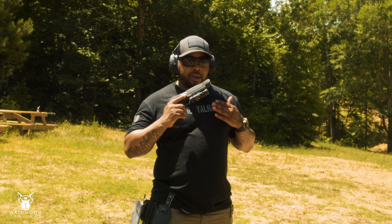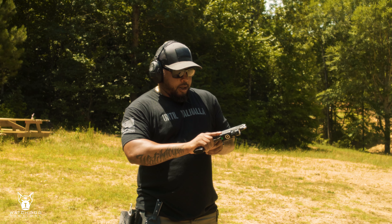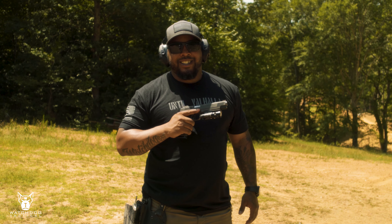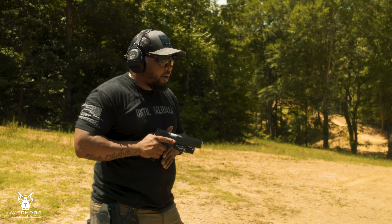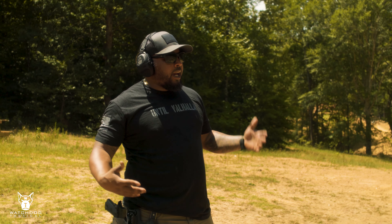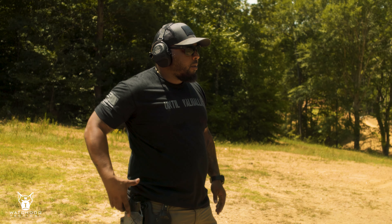I don't know if I'd necessarily carry this gun. I feel like this is more of a range toy. Even in a self-defense or home invasion situation, I'd want something with a couple more rounds. But nowadays 9mm is doing just as much as .45 for stopping. Nine mil doesn't blow out lungs though — 45 might. Let's see how it shoots.